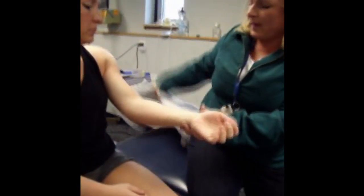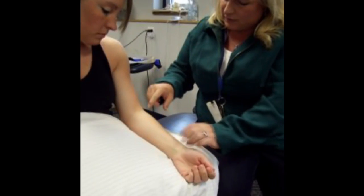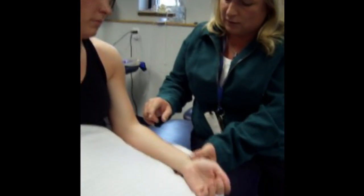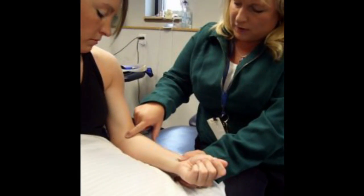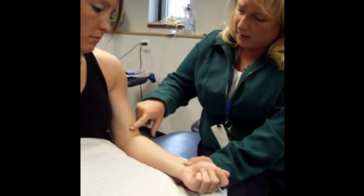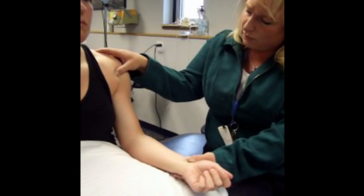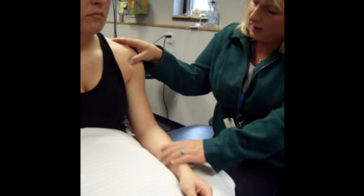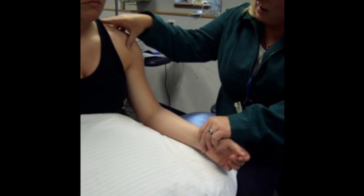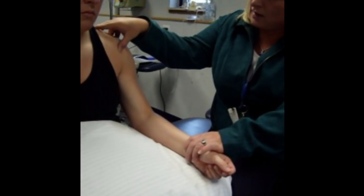We want to look at muscles on the anterior aspect of the arm. We're going to look at biceps first. We'll find the distal tendon attaching onto the radial tuberosity — biceps likes to do elbow flexion, so bring your arm up, and here we can feel that large tendon and see the muscle belly. To find the long head, remember it is going through the bicipital groove. Find the bicipital groove by internally and externally rotating, then pull your hand up one more time, and we can feel the long head in the bicipital groove.